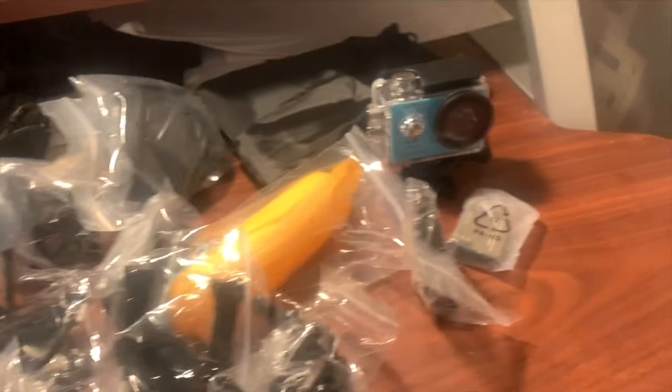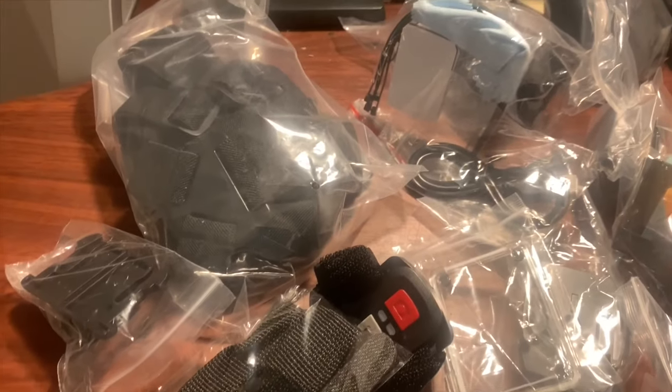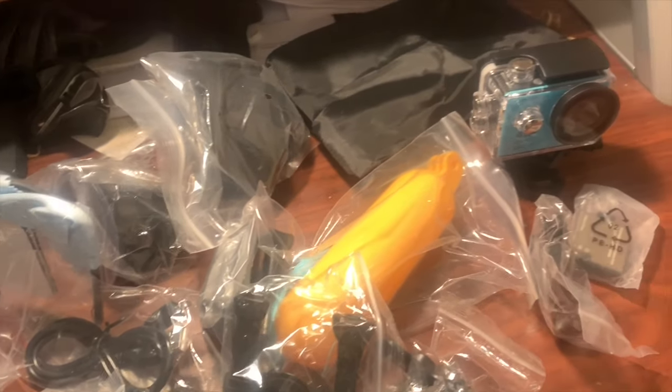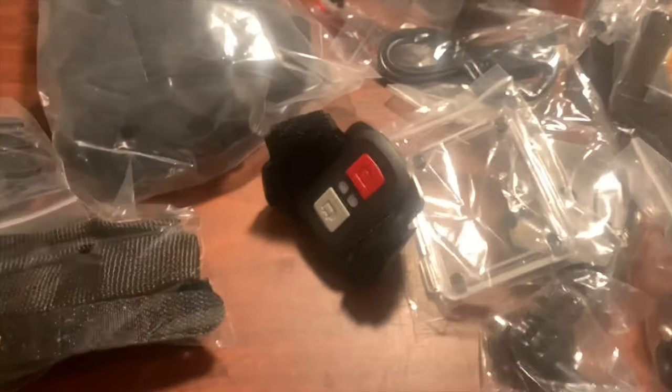From now on, videos from Pokémon Go to Harry Potter Wizards Unite and even future documentaries will be shot using this camera. As you see here, the waterproof housing that the camera's in — I also got some free goodies including an underwater handle that I can use when I'm swimming, snorkeling, and scuba diving, plus other neat accessories including two batteries and a charger, a new chest and head strap, and also a mount for when you are riding in a car.